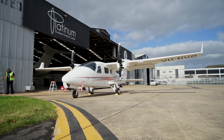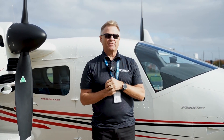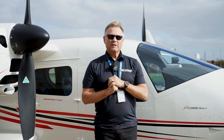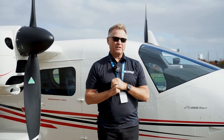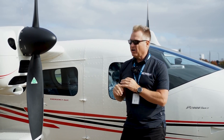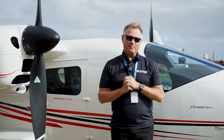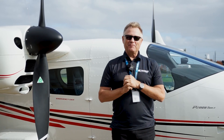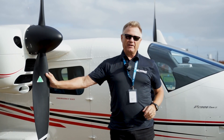Behind me we have a Technam P2006T Mark II. You can see it's a twin engine aircraft, high wing – it's a great little trainer, one of the most popular trainers in the world. It's a four seat aircraft. The high wing is great in Australia; if you're landing on a strip with stones or a dirty runway, the wings and the propellers are well up off the ground.